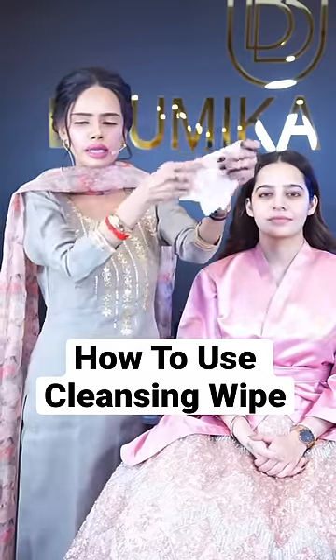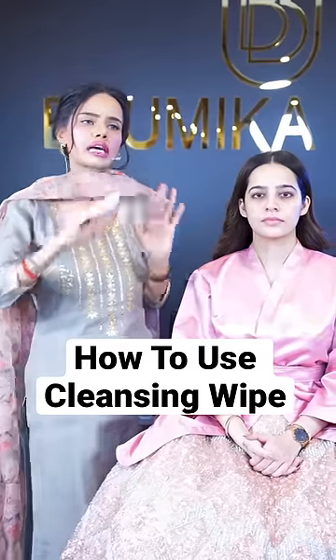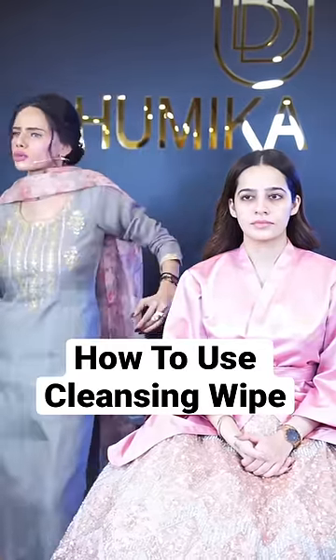Whenever you take a wipe like this, you will just roll it on your hand. Even if the client says, I've done it right now, not required — still you will do it.